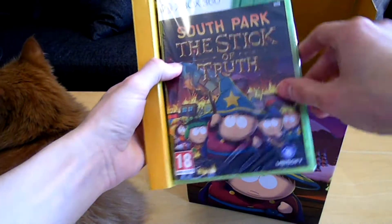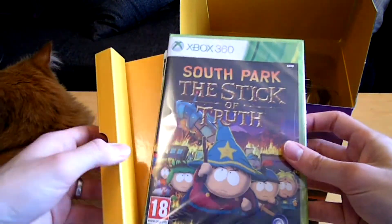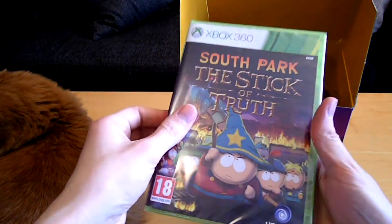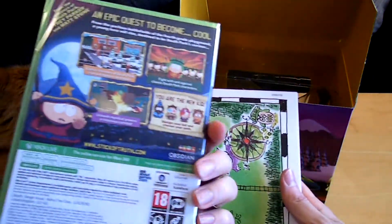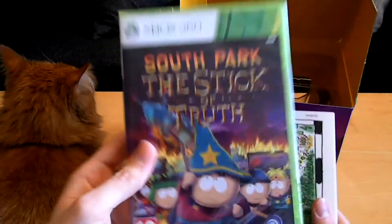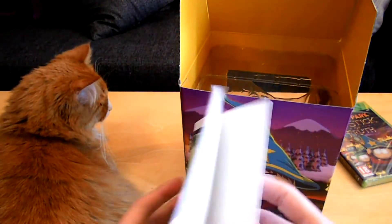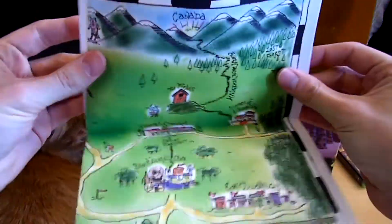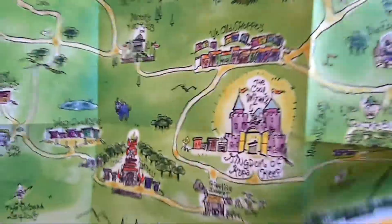In all its glory, we have the game itself. Oh man, this is the shit right here, it looks beautiful. It's not for resale because it's a collector's edition. Here we have Cartman's hand-drawn map, and in comparison to Dark Souls it's slightly bigger.